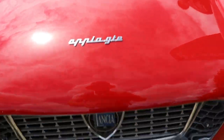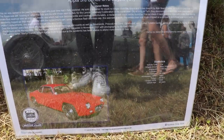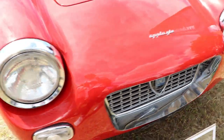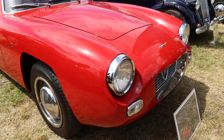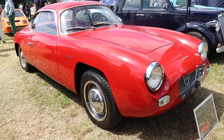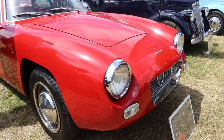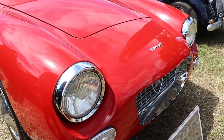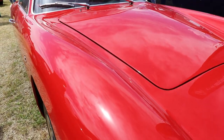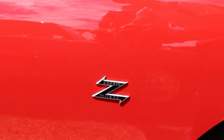Here on the front side of the car you can see the badge reading 'Appia GTE'. This is a Series 3 GTE Zagato Lancia Appia. And on the wing — the front fender — you can see the Z emblem, which means the car is made by Zagato. Just look at the waistline of the car with its long nose and long streamlined roofline going to the back. It's just an incredible, very beautiful car. You can also see the 'Z Zagato Milano' badge.